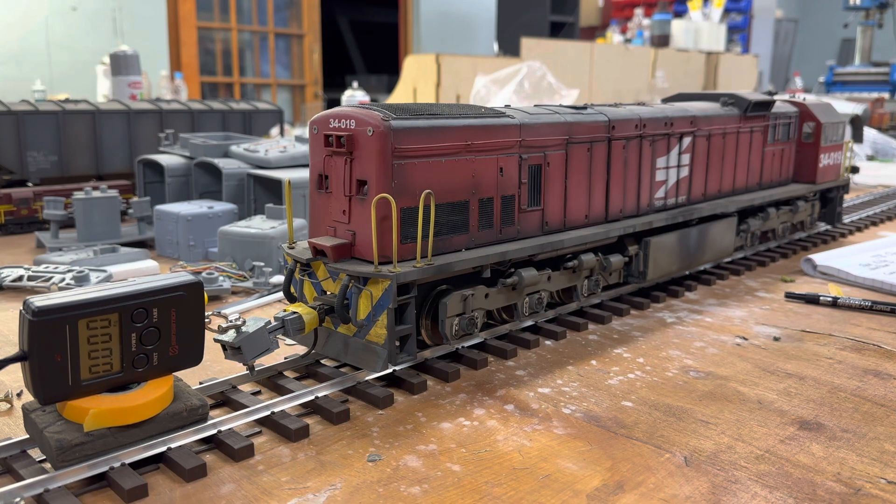Right, let's do the first pull. I'm going to pull it away slowly up to a speed step in the middle of the speed range.